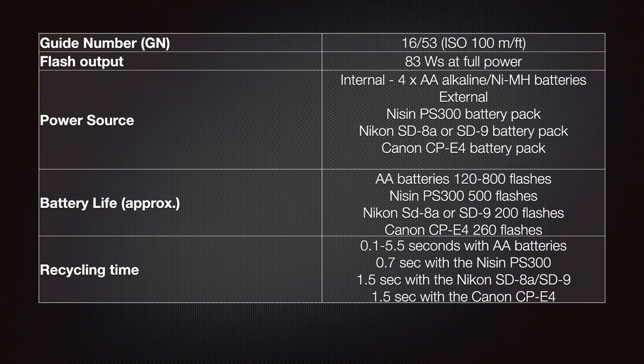Battery life with AA batteries is 120 to 800 flashes, the Nissin PS300 gives 500 flashes, the Nikon SD8A or SD9 gives 200 flashes, and the Canon CP-E4 gives 260 flashes. Recycling times are 0.1 to 5.5 seconds with AA batteries, 0.7 of a second with the Nissin PS300, and 1.5 seconds with either the Nikon SD8A, SD9 or Canon CP-E4.